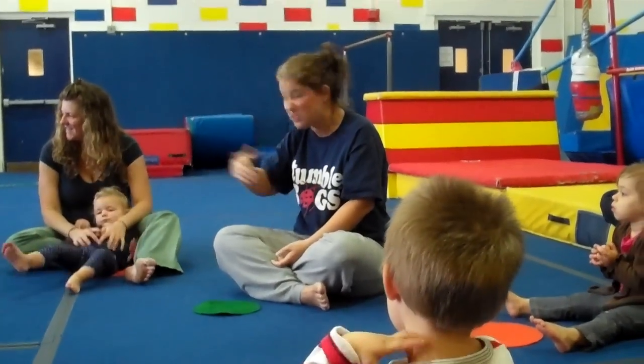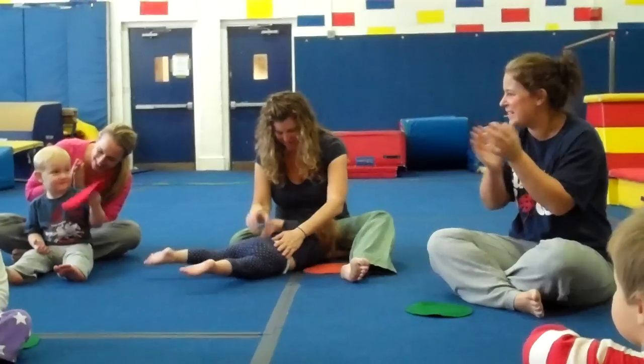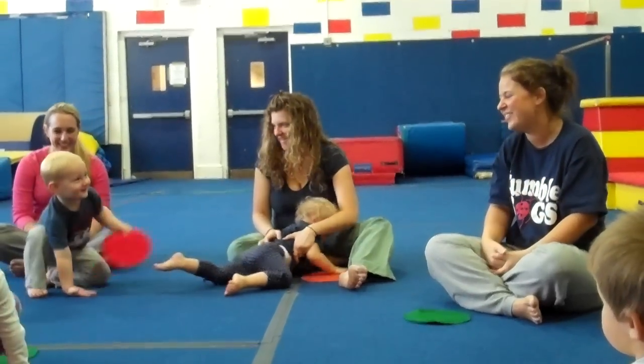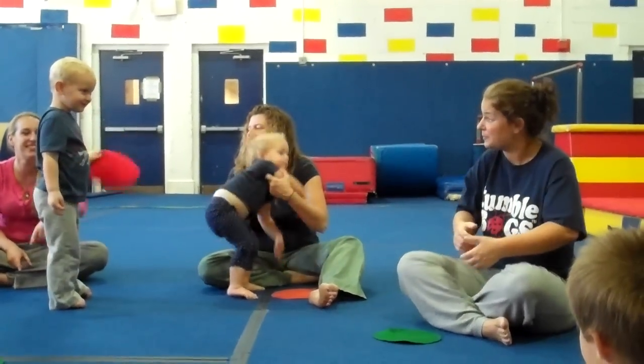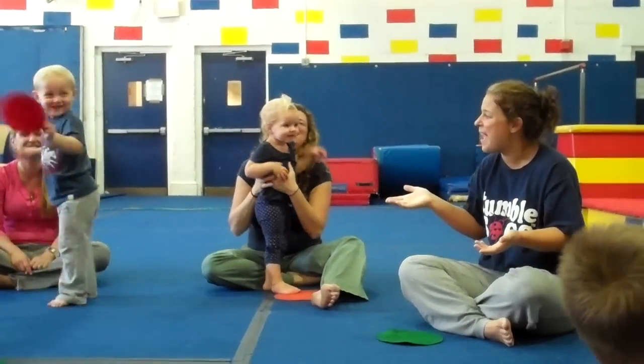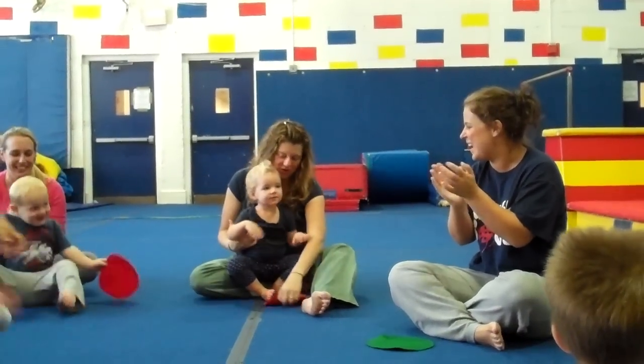We're going to sing about my friend Jack. Yes, Jack, okay? Ready? Jack, Jack, Jack, Jack. Good morning, Jack. Come stand up. Good job. Jump up and down. Jump up and down. Turn yourself around. Jack, Jack, come sit down. Good morning, Jack. You are so patient.